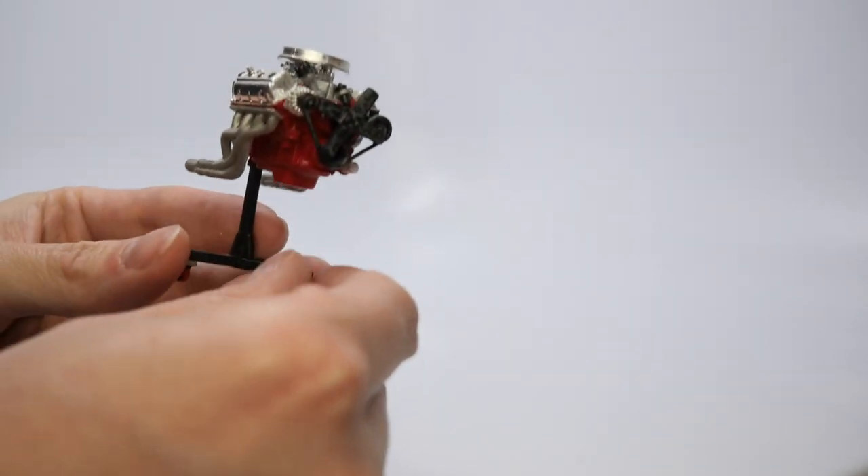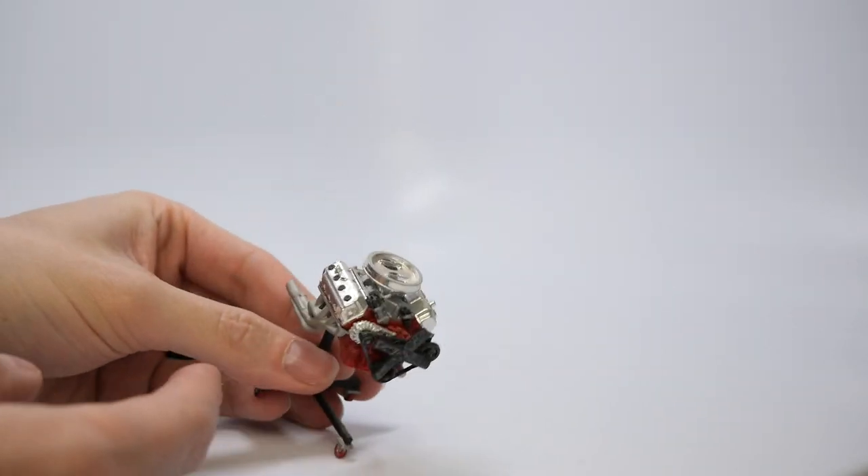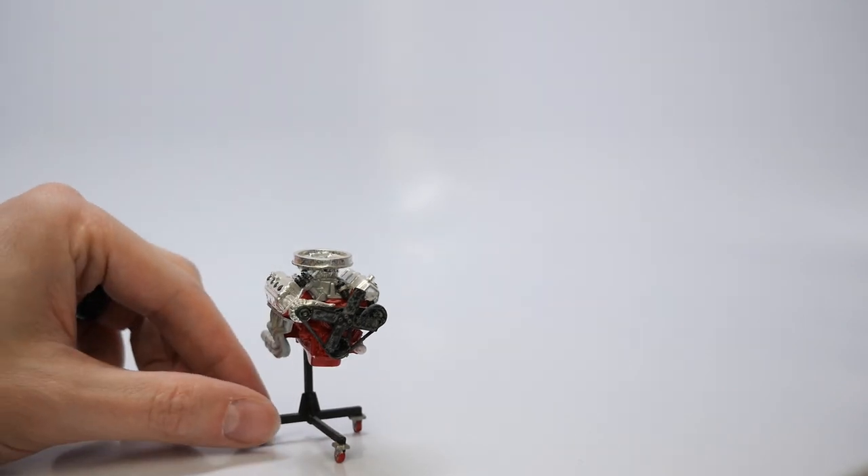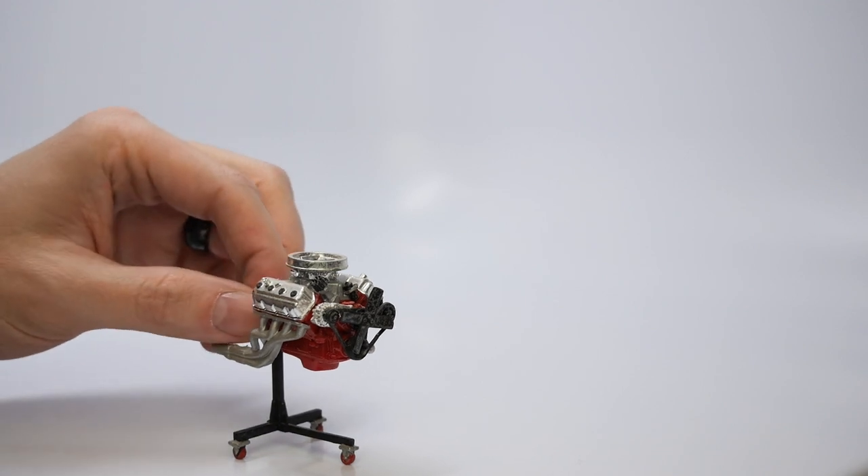Here's a quick one — he made a diorama with an actual engine. It looks to be a Hemi of some sort. Pretty cool looking.